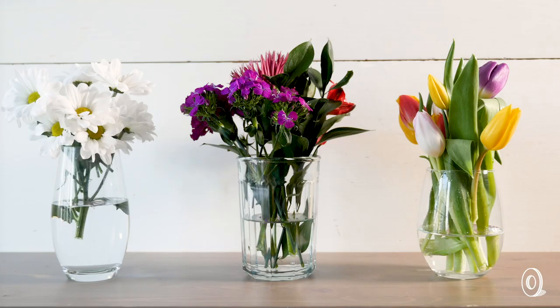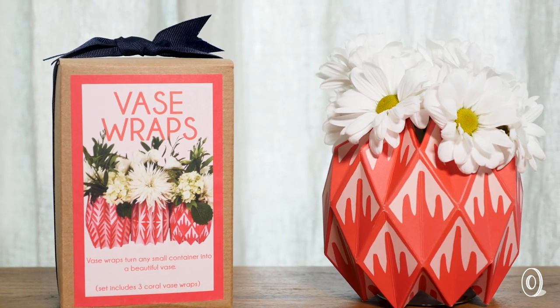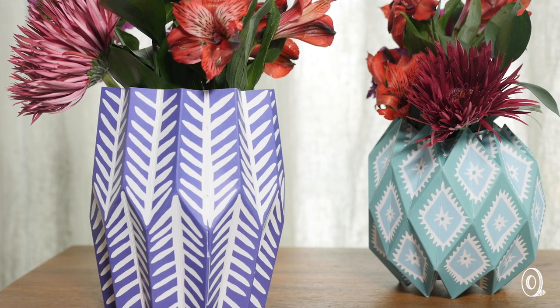Lucy was using drinking glasses as vases, which looked a little too boring to this lover of colorful patterns. She turned to paper to craft a no-fuss, great-looking way to pretty things up.